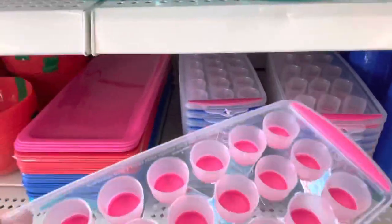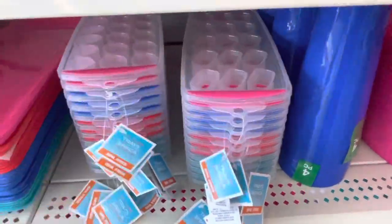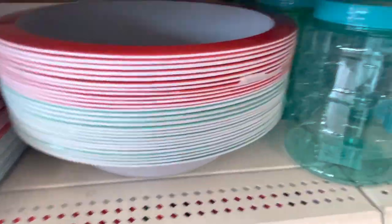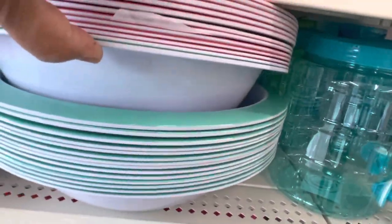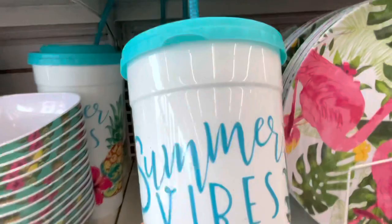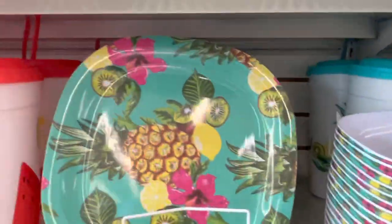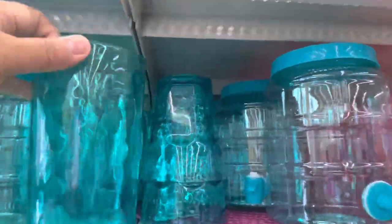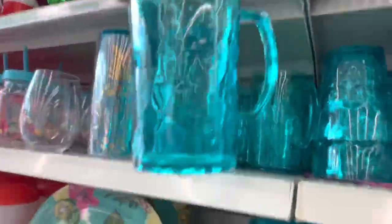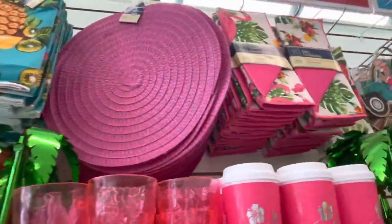They have these ice trays too with silicone at the bottom and two shapes. Then these are the bowls — you can see the color — the teal one. Here are the cups and the little bowls that are square shaped, same as the platters. Here is the cup that you can take in the car, and the mugs. Then also more cups right here — lots of things and the color is beautiful.